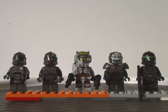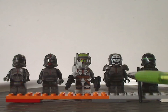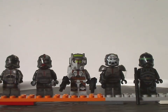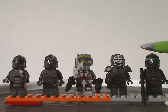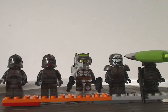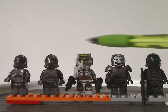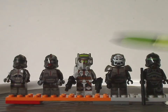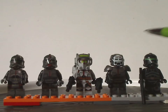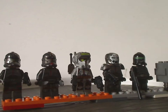All their torso prints are molded in both black, light gray, and metallic dark gray, of course. Wrecker's helmet is pretty much a reuse of the current Iron Man one, but done pretty nicely, and although the rest is kind of similar to previous clone troopers, it's at least nice to have.